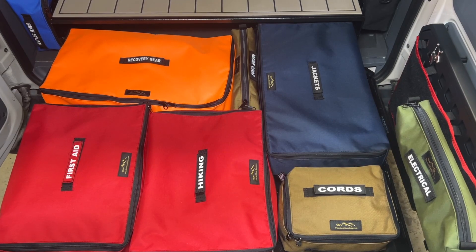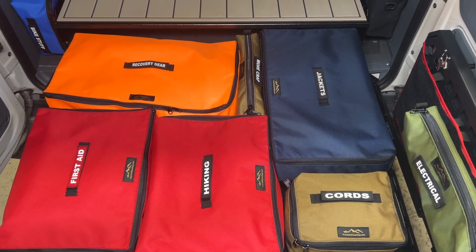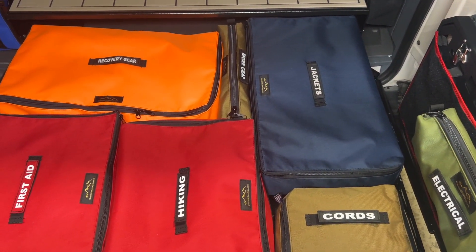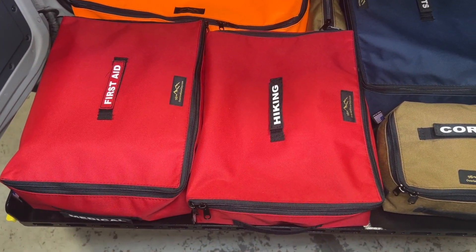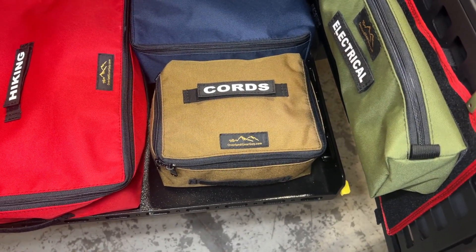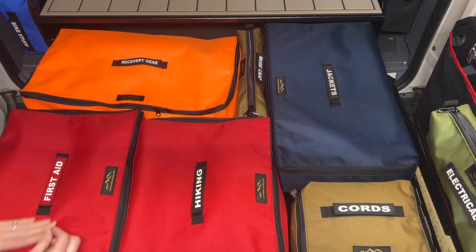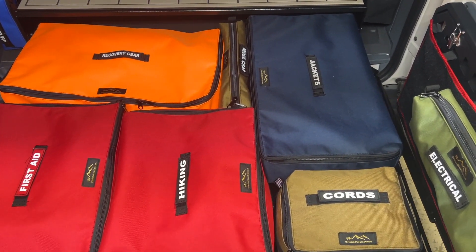Here's a different configuration — this just gives you an idea of what will fit and how you can put your kit together. In the back, the orange one and the navy blue one are the extra large cubes. Right here in front are the large cubes, which measure 17 by 12 by five inches. This little tan coyote one is the mini, which is 10 by seven by five inches. All the name tags are on Velcro — you can get them to say absolutely anything you want. We have literally hundreds of examples online.